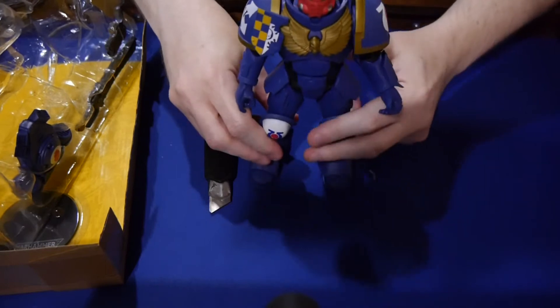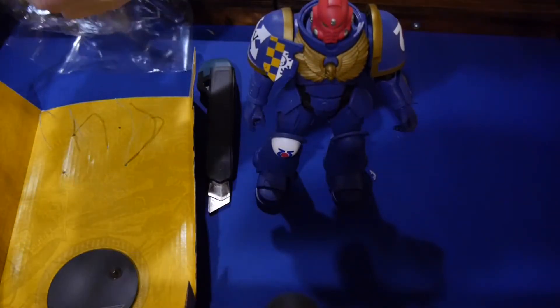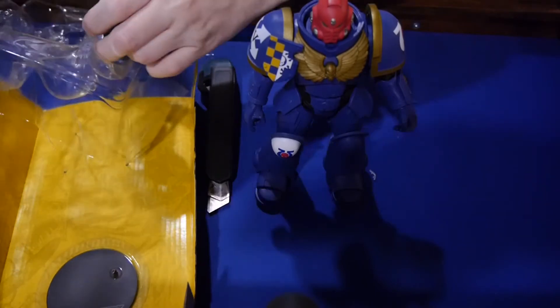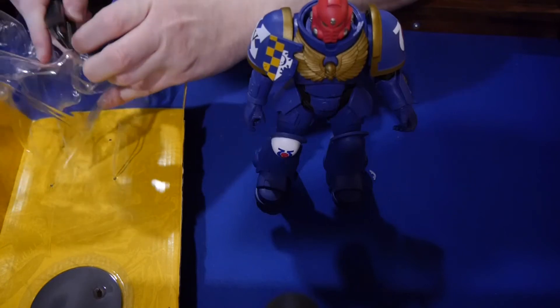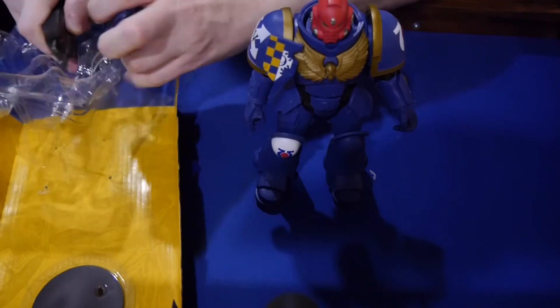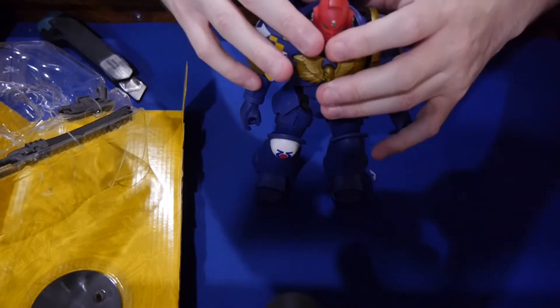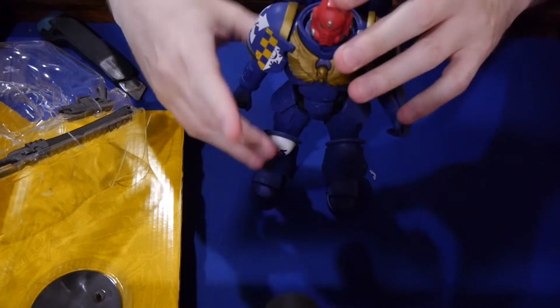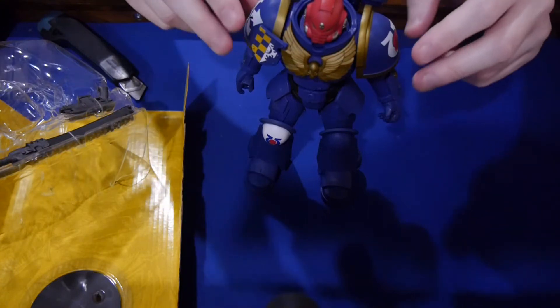I remember when toys were not that difficult to open up — I feel like I say that with every video I do. So let's just get the backpack of the Marine on and go from there. The figure comes with a base, and I was able to stand it up with no issues whatsoever. The question is how well will it stand up with its backpack? And the answer is really easily.